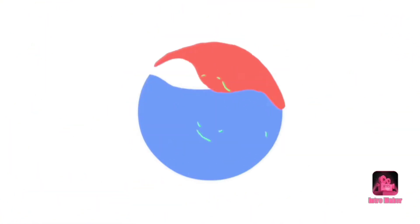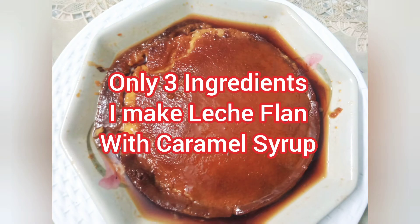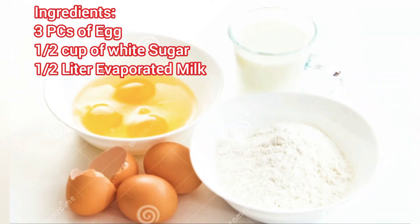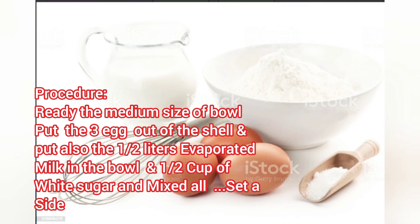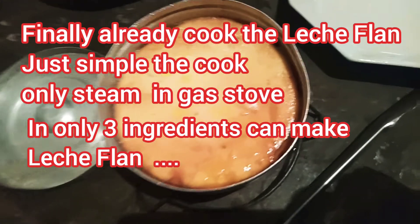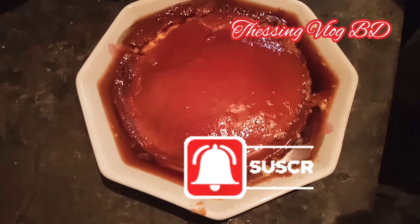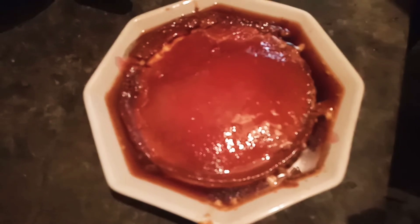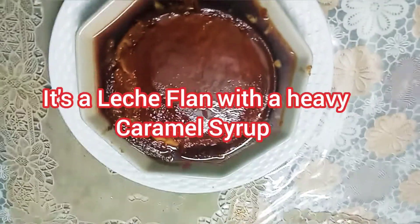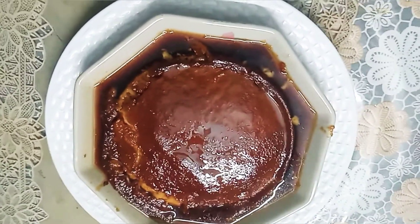Hello guys, this is another passing vlog video. I'm going to vlog. I make lechopla with 3 ingredients. I make the lechopla with too much syrup — this is the top of the live vlog video. I made the lechopla with too much syrup.